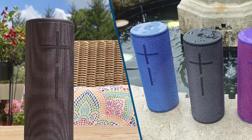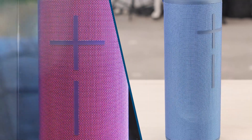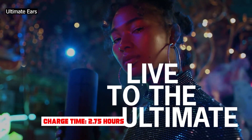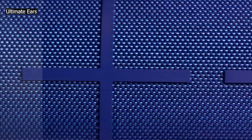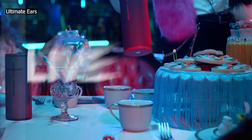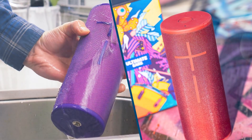The Ultimate Ears Megaboom 3 has an outstanding build quality. The speaker is wrapped in a tight fabric that feels durable, and it has a rubber top and bottom base. It has an IP67 rating for dust and water resistance, though we don't currently test for this. While it doesn't have an advertised rating for impact resistance, the manufacturer claims it's drop-proof from a height of 3 feet, though we don't test for this either. There's a small built-in hook on the top edge which lets you attach it.